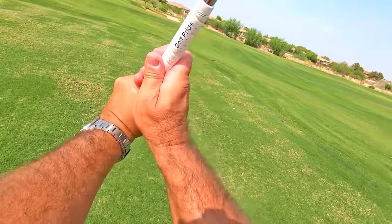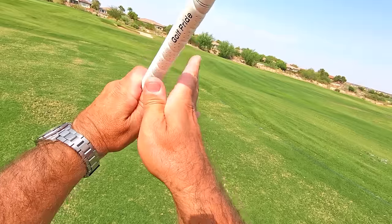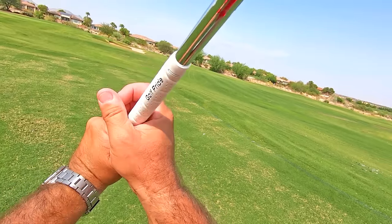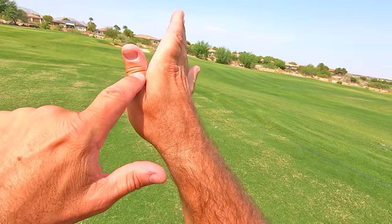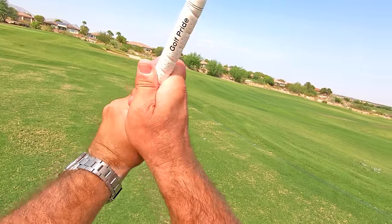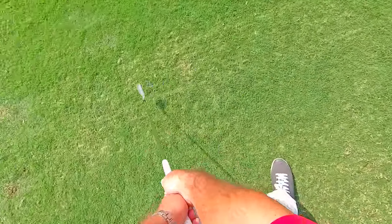I'm allowing the wrists to fully hinge right here, resting in that V right there — it's like cradling the club. I do not have the thumb on there. Now if you have a big gap right in here, your club is going to wiggle all over the place. You don't want that. That's why you need this together right here, so the club rests in that V. Now I can fully hinge my wrists at the top of the backswing. So now I can come down, I've got the lag angle, and then it's going to release.